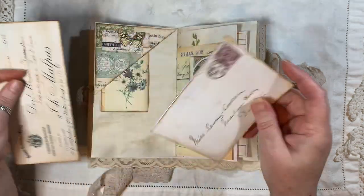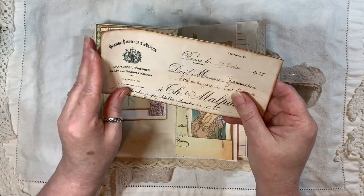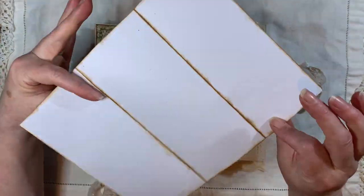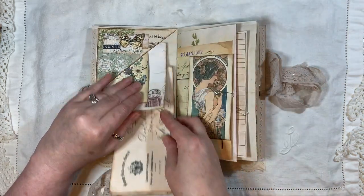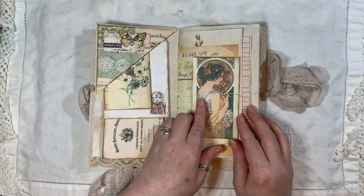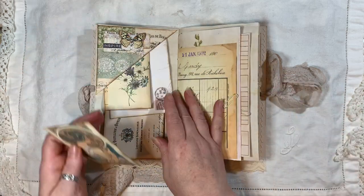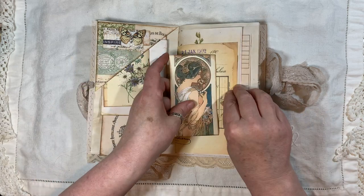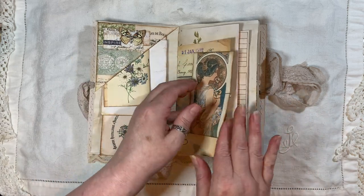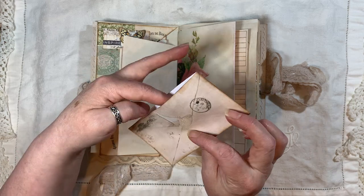Here we have some more French ephemera from Arty Maize, and then this is from Ruby and Pearl as well. The paper there is from the Old Design Shop, just paper-clipped on. Then we've got another little envelope from Arty Maize.